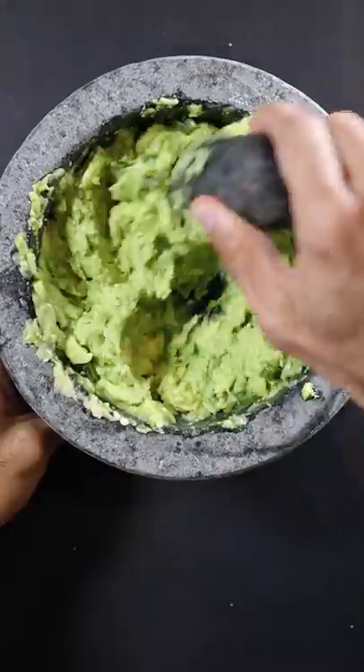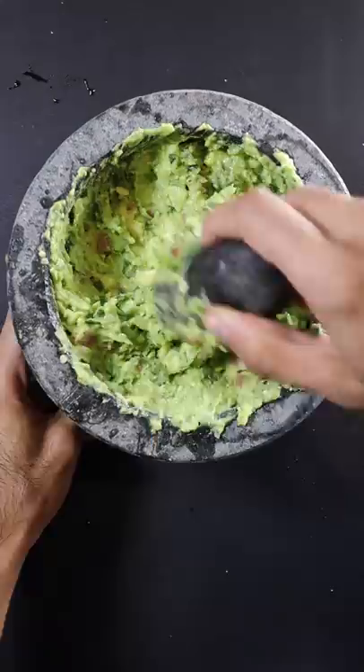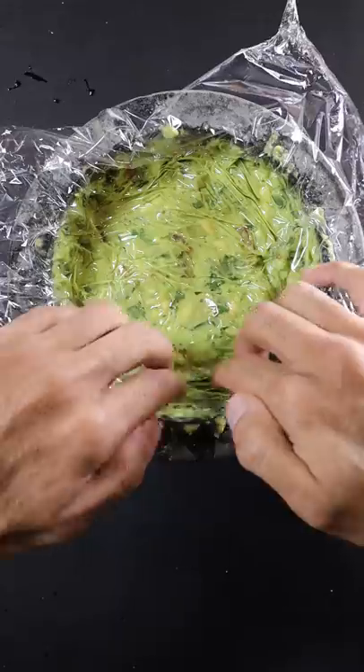So I'm just making a basic guacamole with some salt, garlic, jalapeno peppers, onions, avocado, tomato, cilantro and some black pepper.